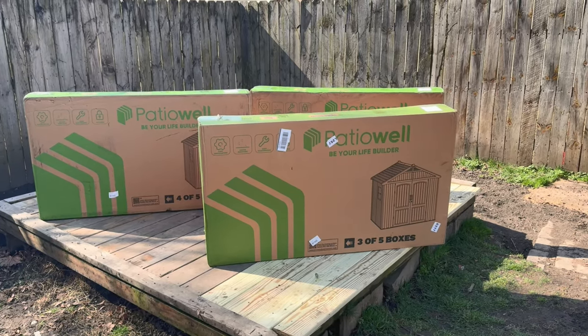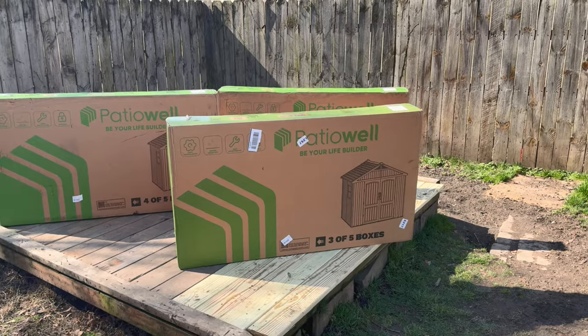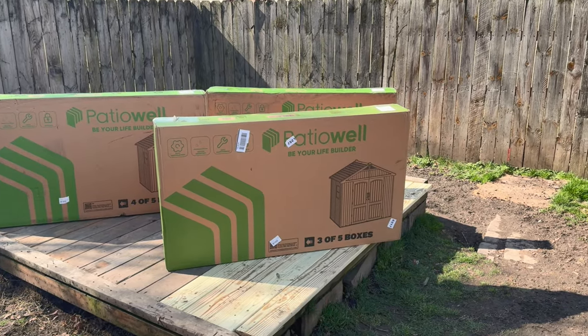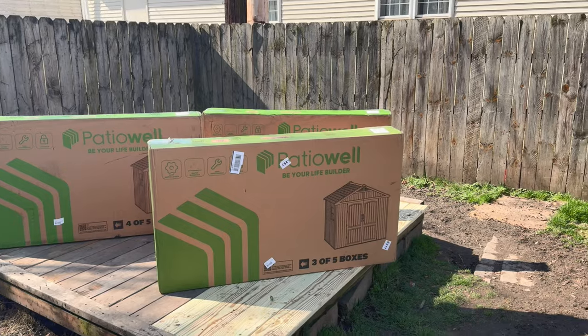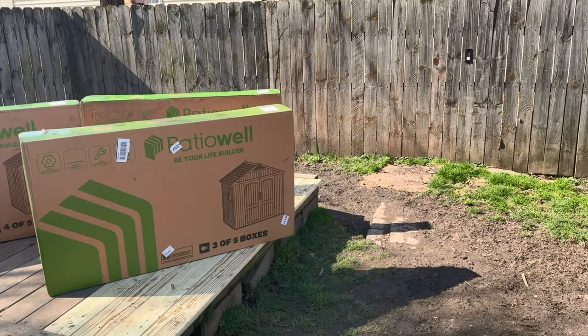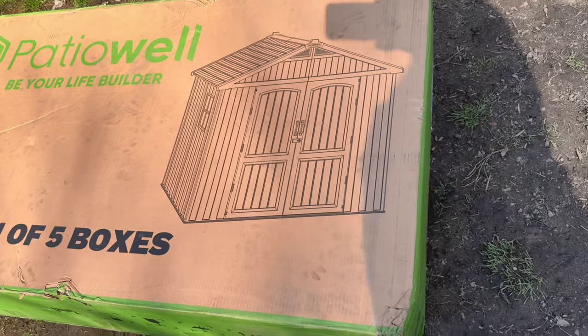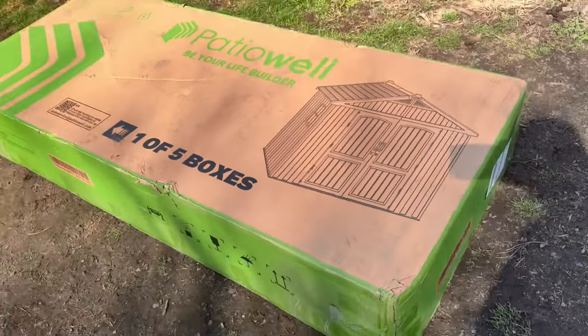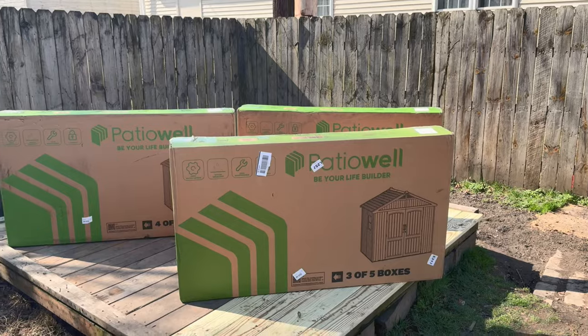We'll see how it weathers with ultraviolet light and sun beating on it, but supposedly it can carry an 800-pound snow load on the roof. It has double doors — that's the picture of it — a little window and all plastic. So let's get into it.